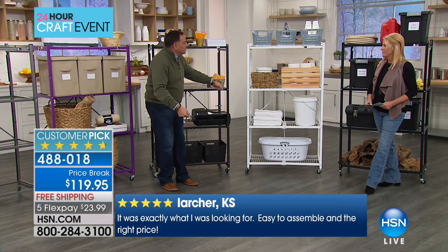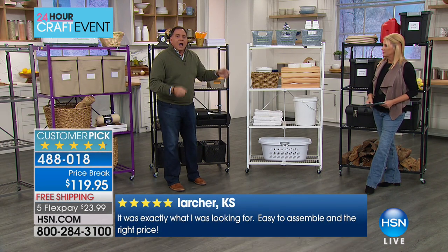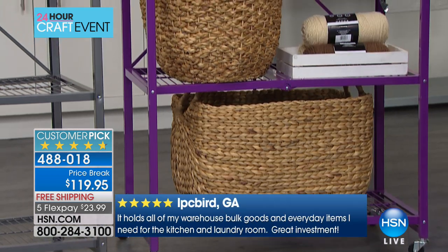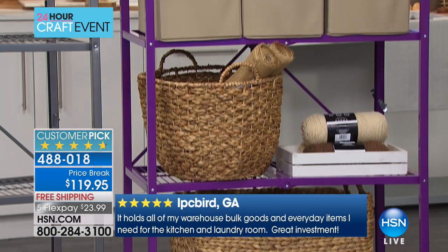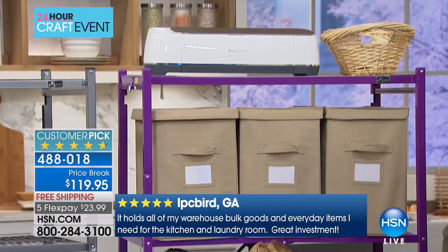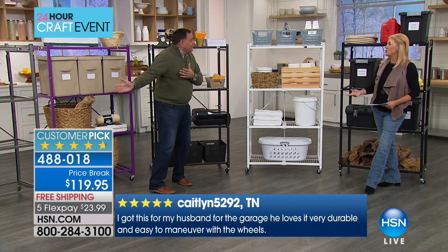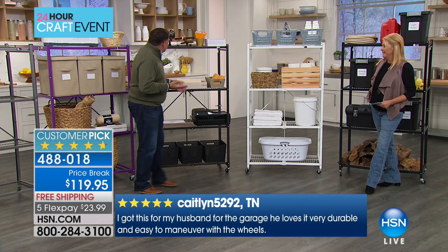One tip I learned: for Christmas decorations, you have all these huge tubs — I do the whole house, Kelly does the inside, I do the outside. I learned a long time ago to wheel everything down to your vehicle with your origami rack. Don't wait for the carts at the storage place. When you get to your house and you're in the garage, all those tubs aren't just sitting there — you can put them on the rack before you take them back inside.